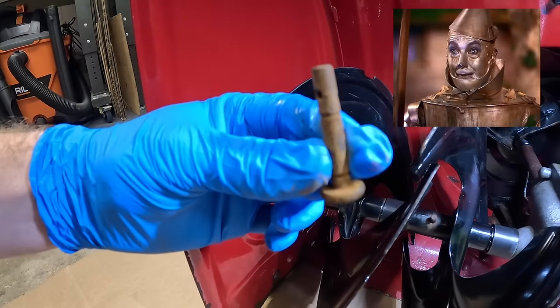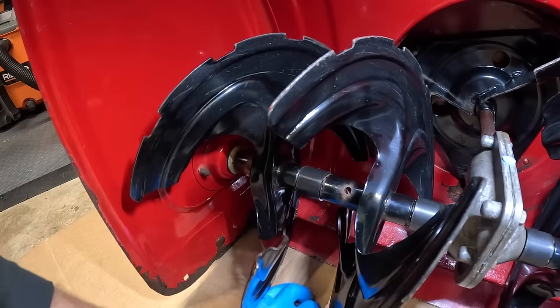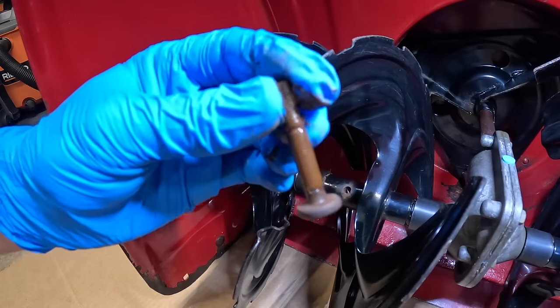Got it. That baby is rusty. Looks like somebody's got a little lube on her.